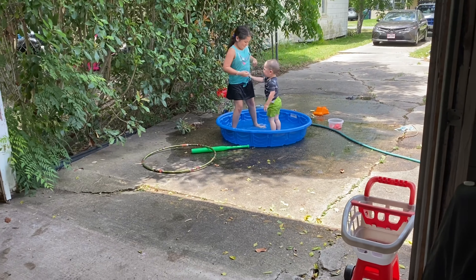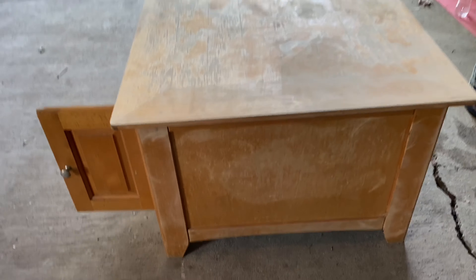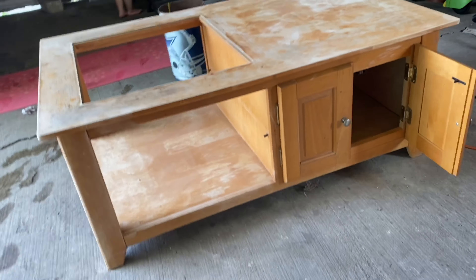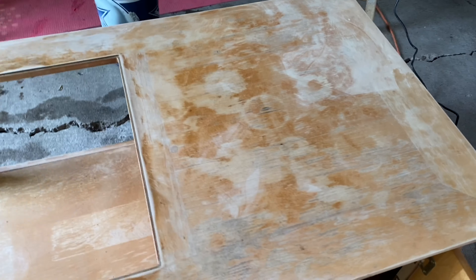This is what it looks like so far. I just sanded all this down because it was really old. We've had this for years — it was my grandma's, and then we had it in the garage forever because we moved. But it had so much water stains and I think that's mold, I'm not sure.